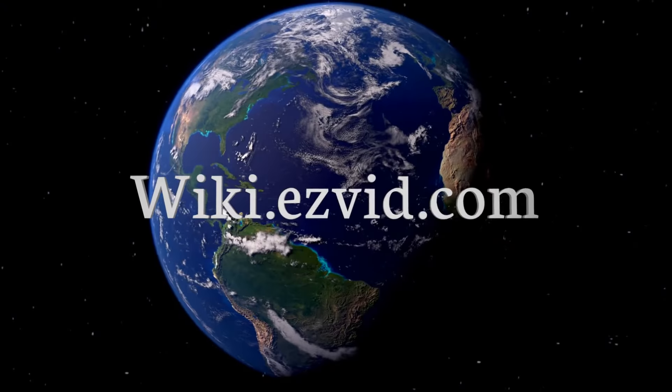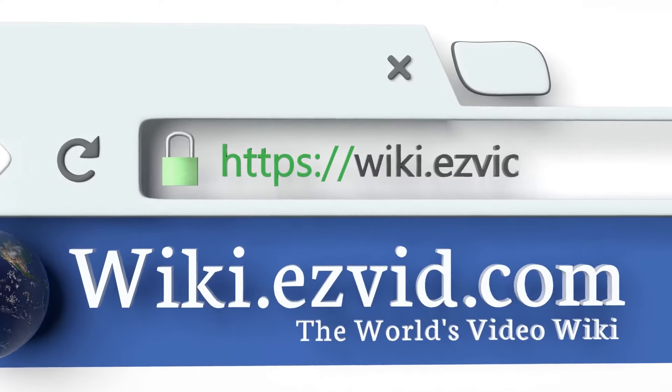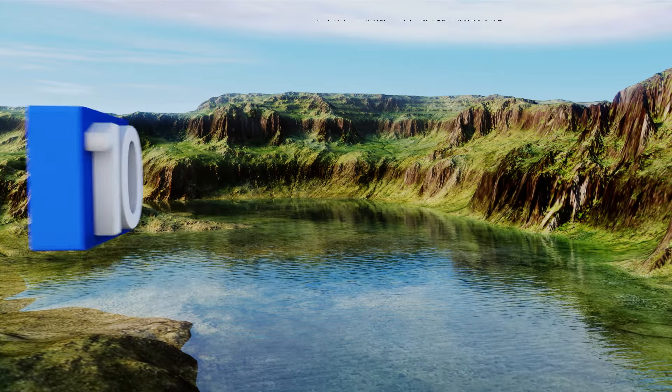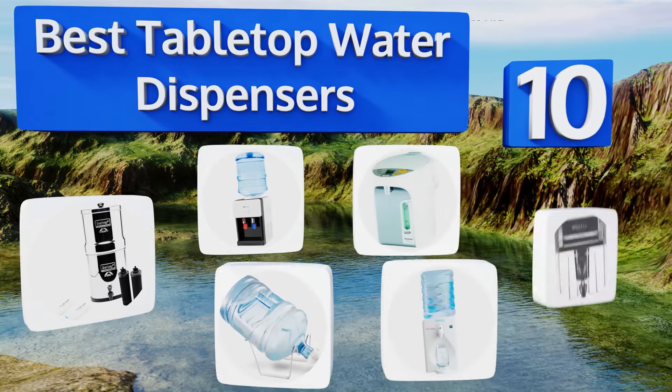EasyVid presents the 10 best tabletop water dispensers. Let's get started with the list.